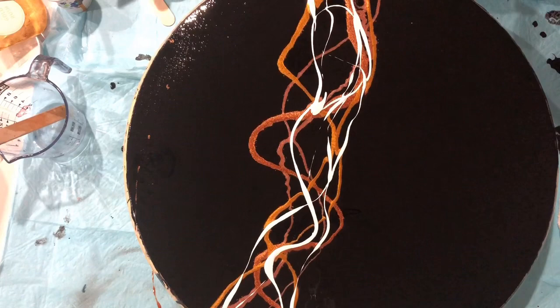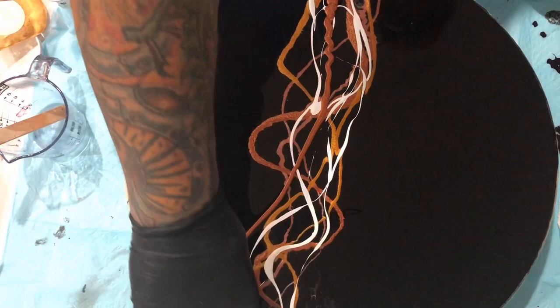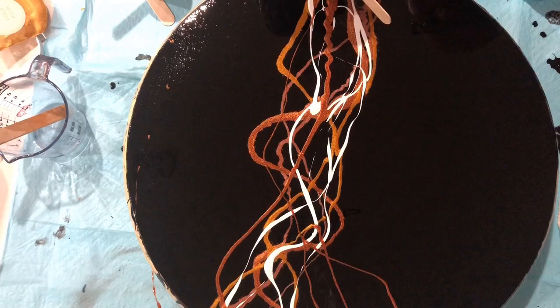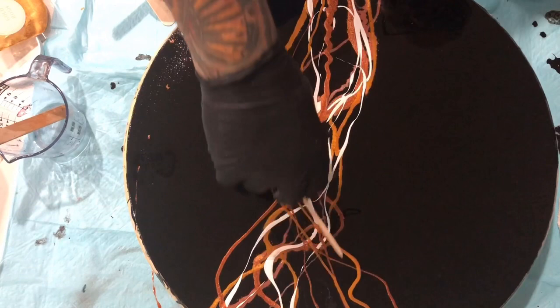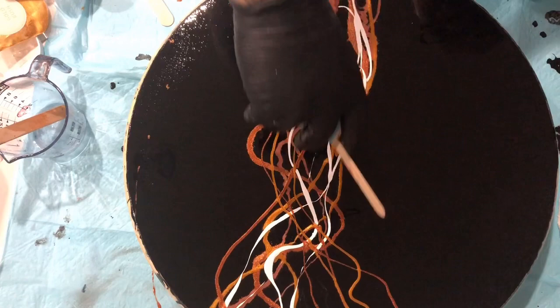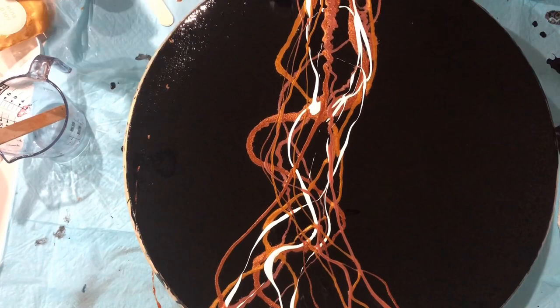First I'm going to be applying heat and it will start moving. Then I'm going to do some swipes to see what happens, keeping on adding layers of colors and white in between the lines, and then on top again, to see what happens.